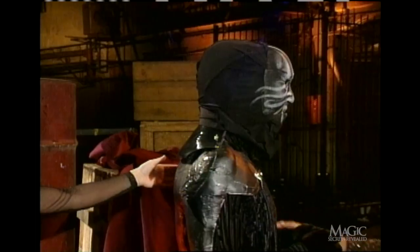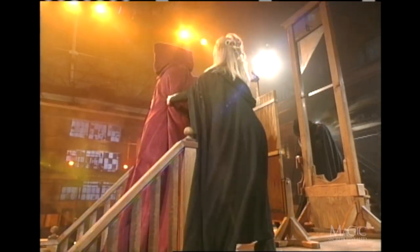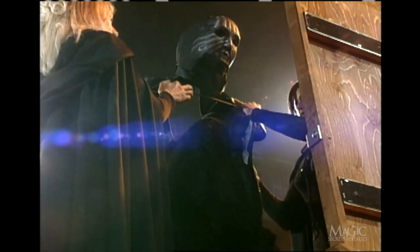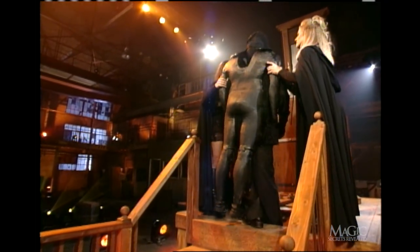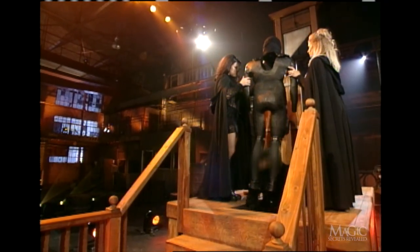Without the robe, you can see that the magician is also wearing a form-fitting body cast. While it looks like the assistants are helping him get into position, they're really grabbing the shoulders of the fake body and separating it from the magician. Now watch them move without the robe in place. That's one way to skin a magician.